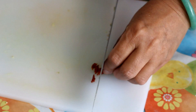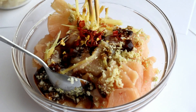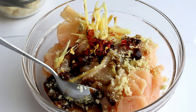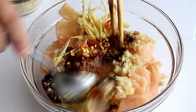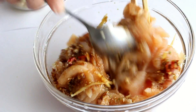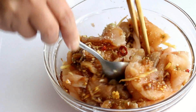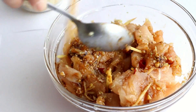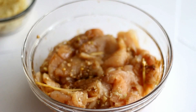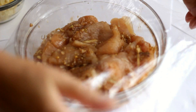Cut 1 dried chili pepper and add it into the bowl. Mix well, then cover with plastic wrap and let it marinate for about 1 hour.